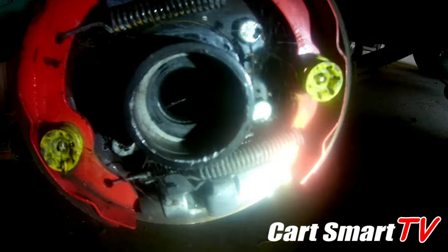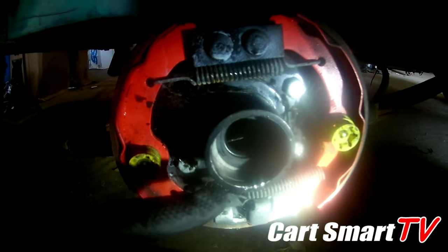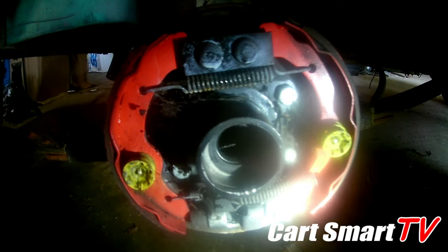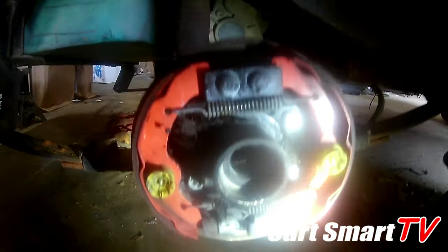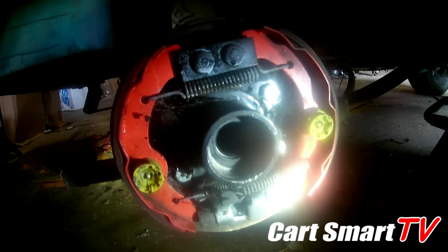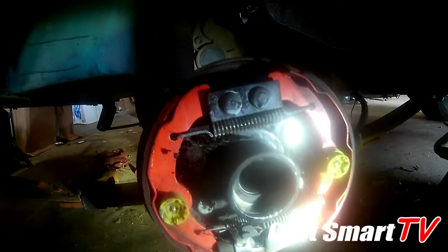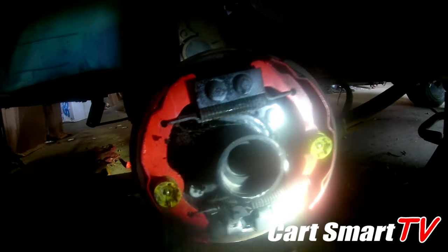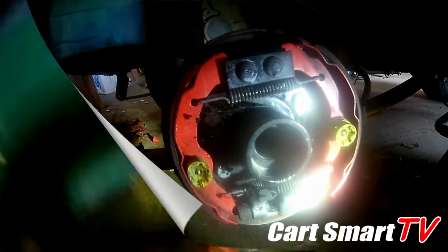We put a new seal in — you can see it there — and we're just waiting on the bearing to come in from the parts place. Then we'll slide the axle and bearing back in, put our clips back on, get our wheels back on, and this will be another happy customer. It had destroyed the bearing and seal so badly it was just clumps of metal and rubber inside. Got that cleaned out, gonna get the new axle bearing in, check the fluid, and use a sir clip.